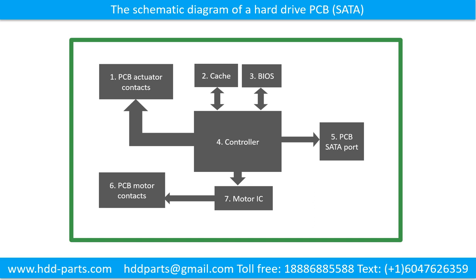This picture shows the schematic diagram of a hard drive and its basic components. The basic components are: 1. PCB actuator contacts, 2. Cache, 3. BIOS, 4. Controller, 5. PCB SATA port, 6. PCB motor contacts, 7. Motor IC.